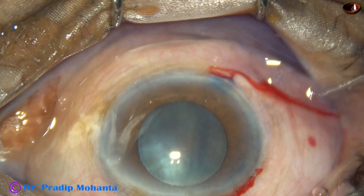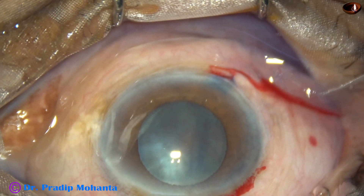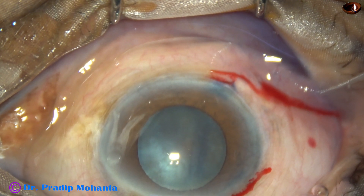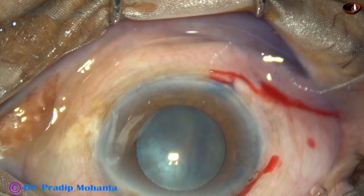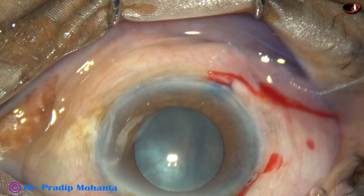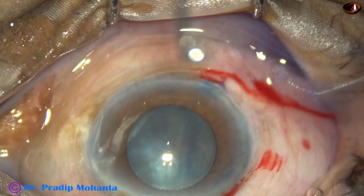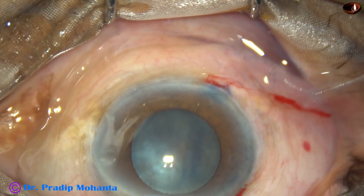So we will get a capsulorhexis of about 5 mm, and once we get a rhexis of that size, even if the pupil becomes small during surgery, sometimes we can manage. However, if necessity arises, we must use a pupil expansion device. In this case, I could easily manage without using any pupil expansion device.